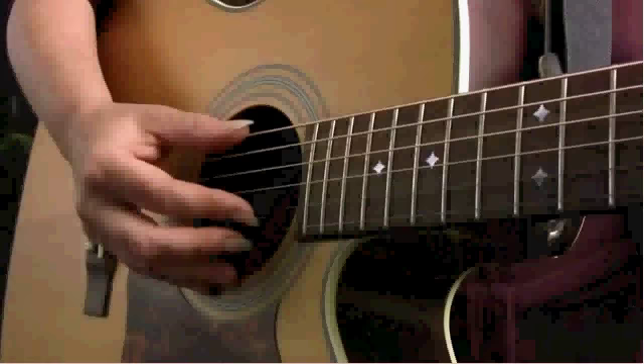Welcome to Acoustic Fingerpicking for Beginners. I'm Lisa McCormick. In this set of lessons we're going to learn a basic four-step finger-picking pattern. We'll go on and learn how to apply that pattern to a variety of chords and ultimately to a few songs. Mastering this pattern will serve as an important foundation for moving on to more advanced finger-picking skills later on down the line. Let's get started.